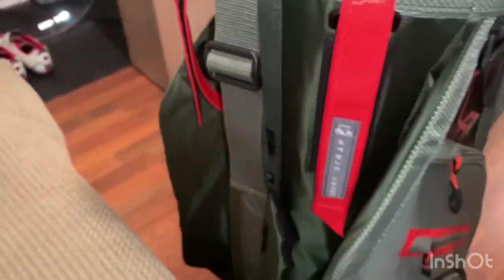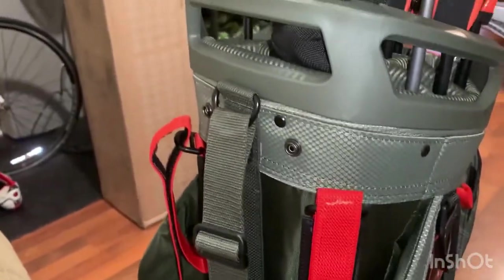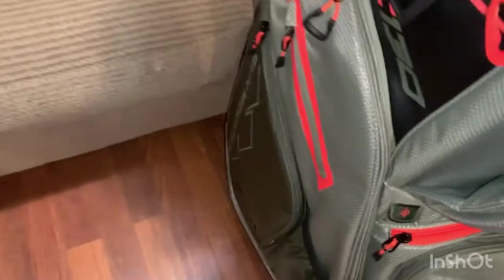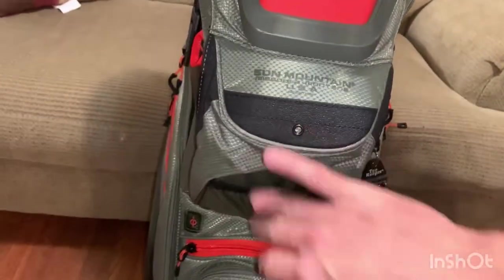Moving around to the back, it has cart straps so you can actually strap this to the cart to help secure it in addition to your normal cart strap, which goes right through here so you don't crush whatever you have in that pocket.